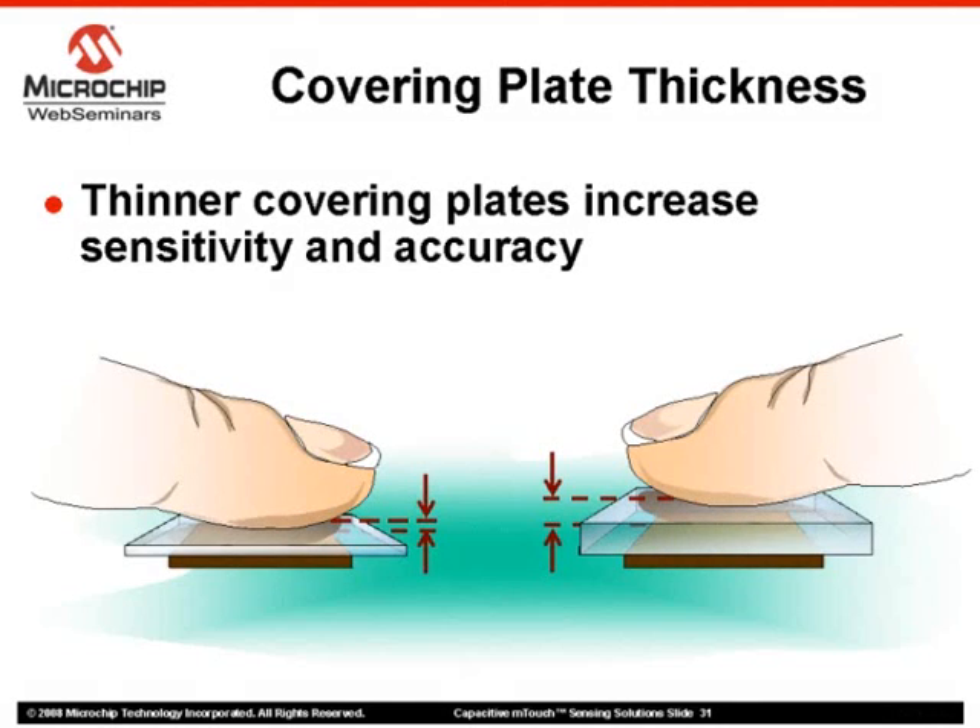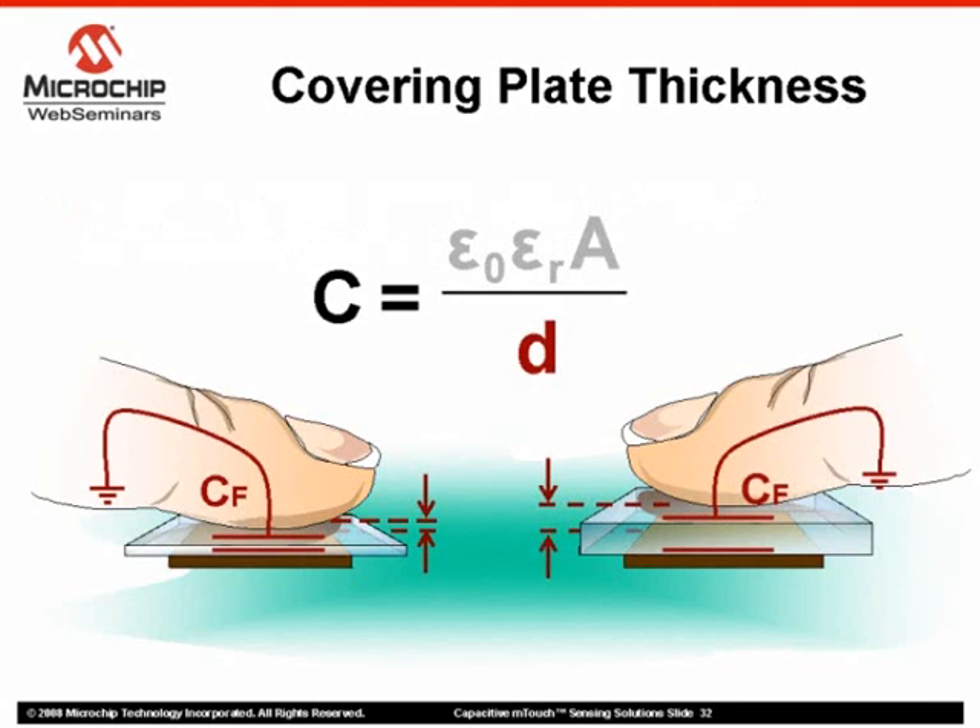Sensor sensitivity will vary with thickness and composition of the material used. In capacitive sensing applications, it has been found that extremely thin plate thicknesses make for a more accurate and sensitive sensor. Referring back to the capacitance equation, we can clearly see one reason why: as the denominator representing the distance between our two plates increases, the capacitance will become smaller. The capacitive m-touch sensing system has been tested and found to work well with window glass and plexiglass thicknesses of 2 mm to 5 mm.